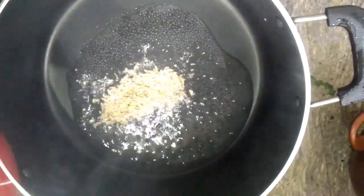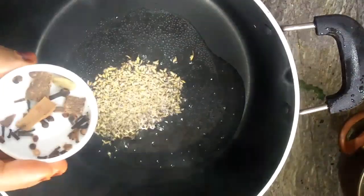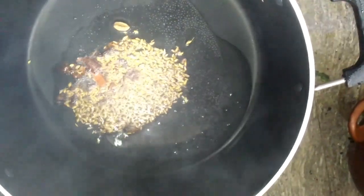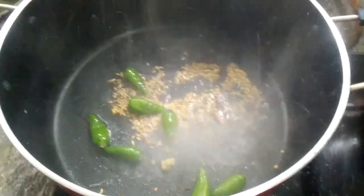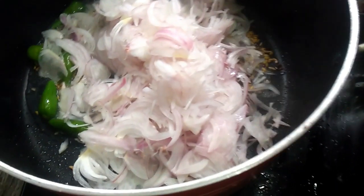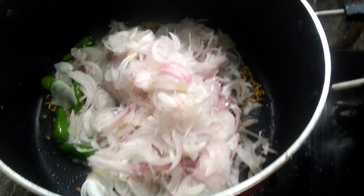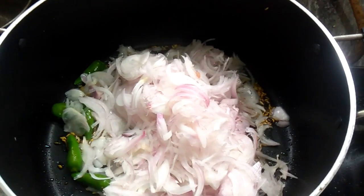Add 1 spoon of pepper. We will cook it into a bowl. I am using these and I will cook it in a bowl as well. Take a bowl and cook it in a bowl.